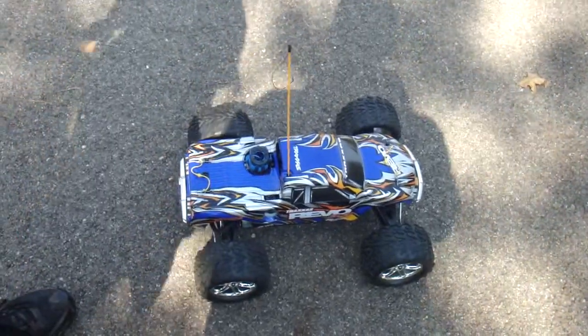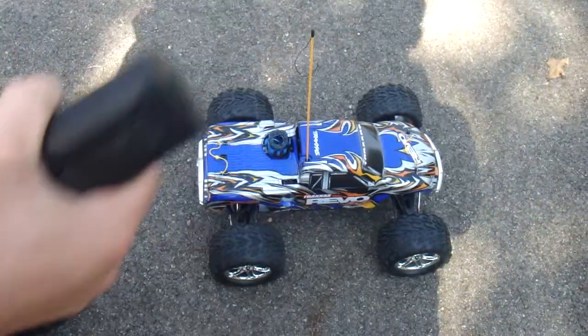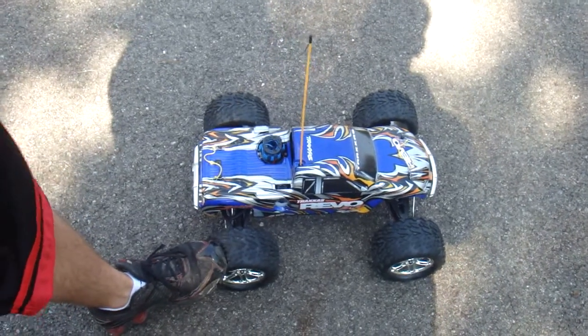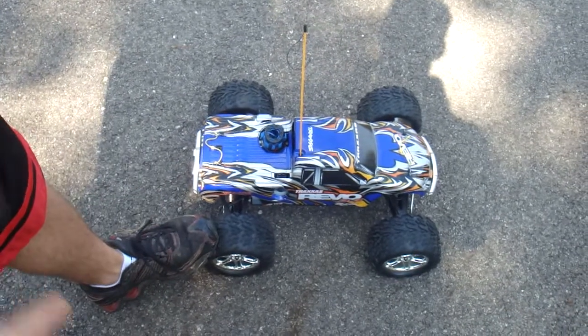All right, here you see in my second video that I'm going to run the truck. I'm not going to run it fast or get on it because I don't want to flip it. It's in very good condition. Remember though, this is a used truck, it's not brand new. There are some scratches here and there, but the truck is in very, very good condition.